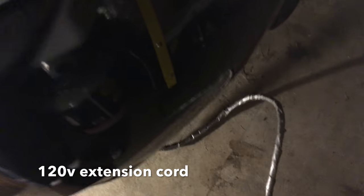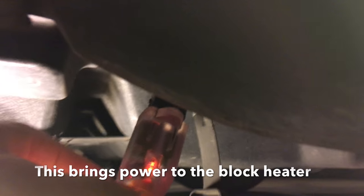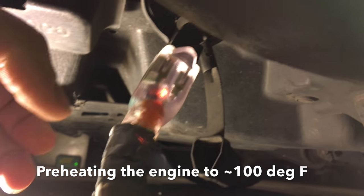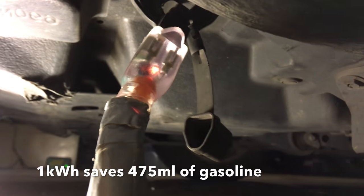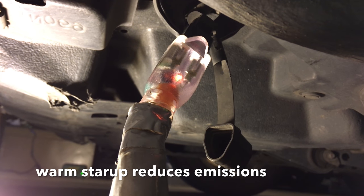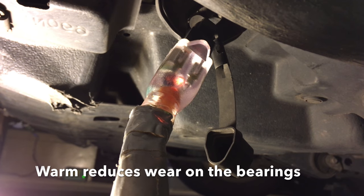The electric extension cord is plugged into the bottom of the car like this — plug down here. That is for the block heater. It preheats the engine to about 105 degrees Fahrenheit to reduce idle consumption of gas on a cold startup. It saves about 2 cups of gas and reduces emissions, and also reduces wear on the engine bearings.